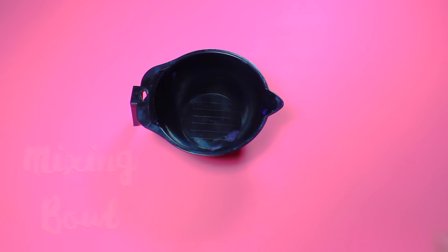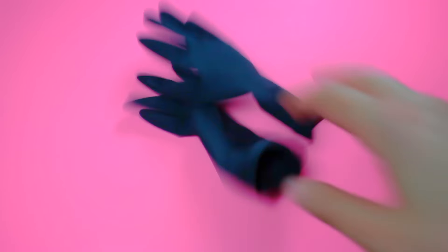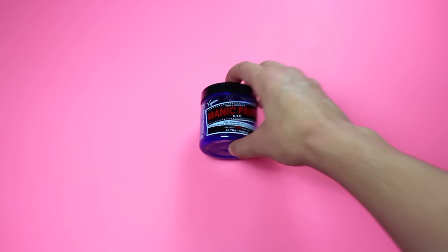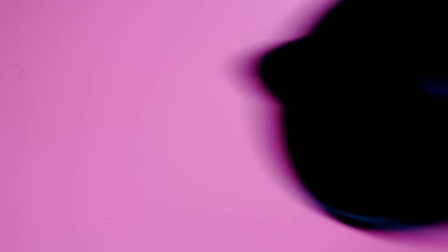So let's just get into the video. Go ahead and grab any sort of mixing bowl — this one's just from Sally's — and any sort of tinting brush as well. I like to use these black reusable gloves so my hands don't get stained. And of course, grab your favorite purple. Mine's Ultraviolet by Manic Panic. And a white conditioner. That's all you need.